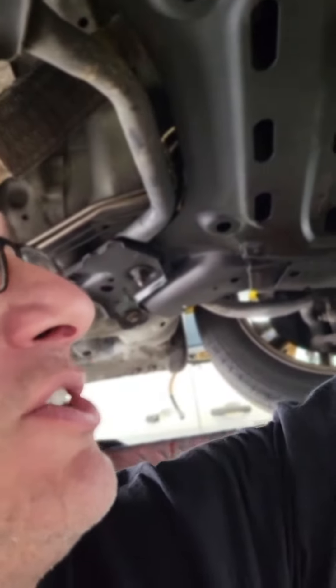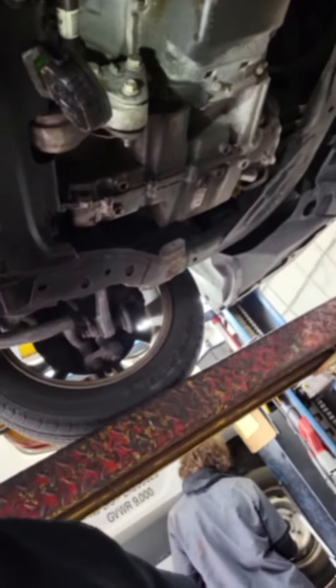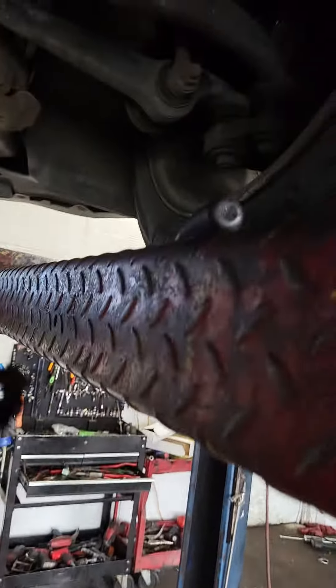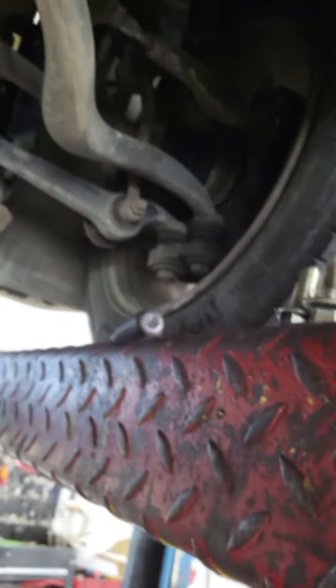2012 Ford Fusion. The previous oil change person failed to actually do the job right the first time. There may have even been three gaskets on here. This metal one they put in there, a plastic one full of silicone, and another plastic one drenched in RTV.